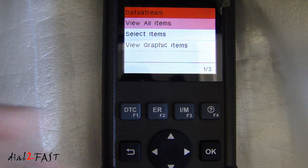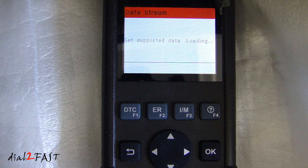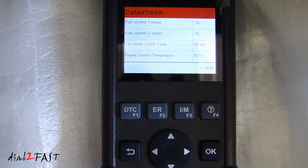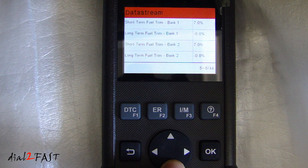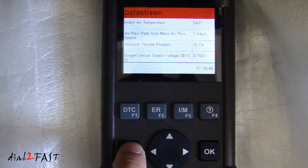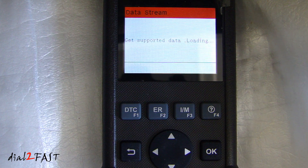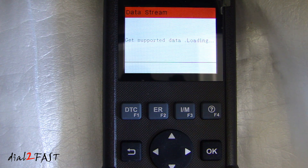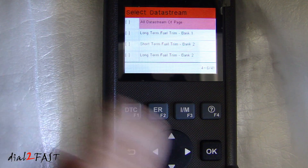Data stream — select enter. You can view all items. On this page you'll see various live data being read from your vehicle. You can also view graphic items, where you can actually graph out live data from your vehicle.